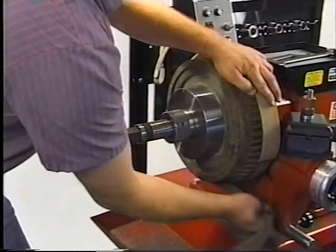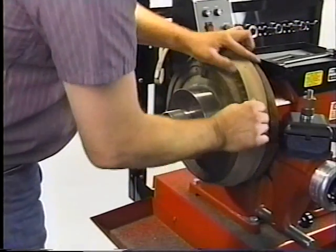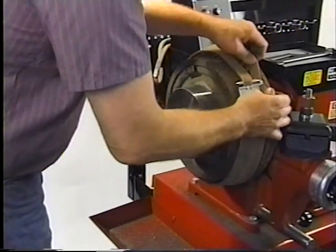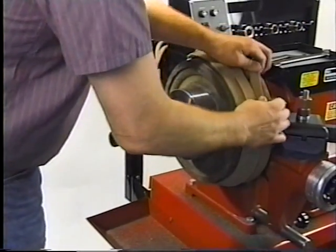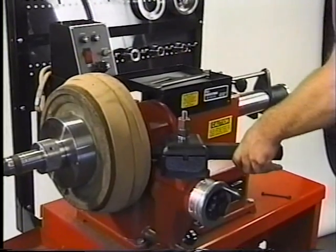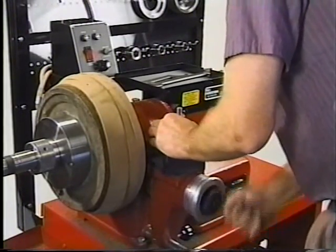Mount the iron. Rotate the spindle feed hand wheel until the cutters clear the inside edge of the drum. Position the tool bar using the cutter head hand wheel.